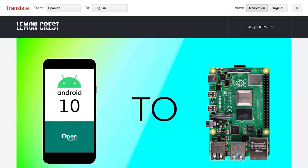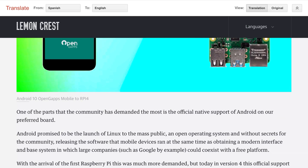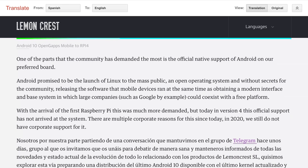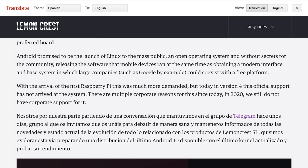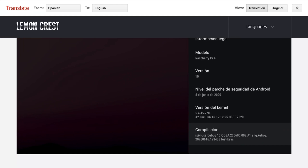There's a website called lemoncrest.com, and it's all in Spanish, but I've run it through Google Translate. It says one of the parts the community has demanded the most is the official native support of Android on our preferred board. Android promised to be the launch of Linux to the mass public, an open operating system and without secrets for the community.